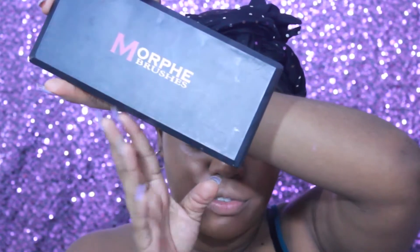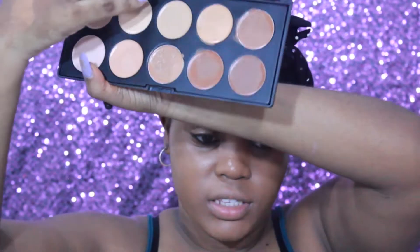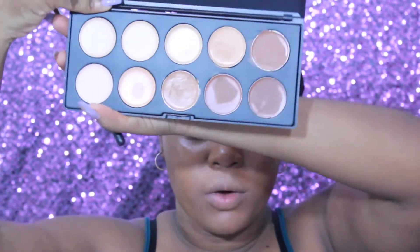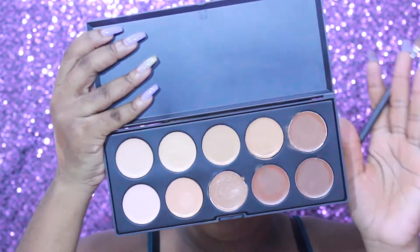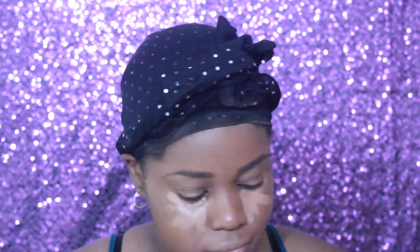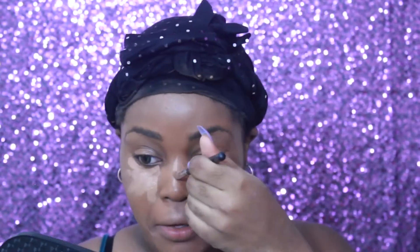Let's try a new concealer. I've had this concealer for a little while but I've never used it — it's just been sitting there in my makeup shelf. It is the Morphe Brushes concealer palette. You can see it's been swatched. I'm just gonna go in with this color right here.